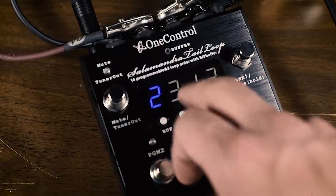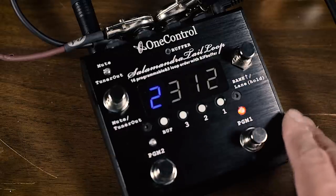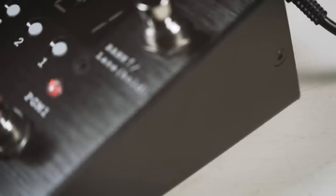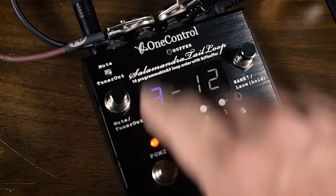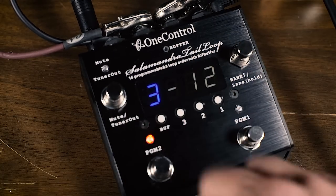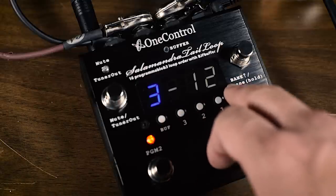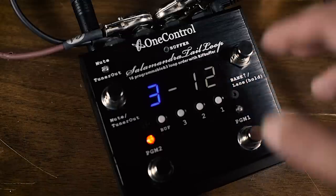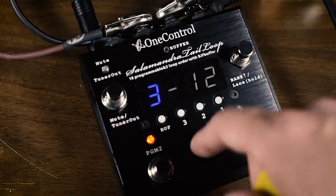Last but not least, we have the Salamandra Tail Loop, which approaches things a little differently. It's a fun, versatile piece of equipment. You have a mute tuner out, a bank switch, and up to 16 presets with two presets per lane section. What makes this different is that with three loops you can actually change the order of the loops — instead of everything going one after another, you can create different pedal combinations in different orders, which is fascinating when dealing with boosters, overdrives, modulations, and delays.